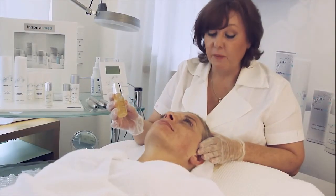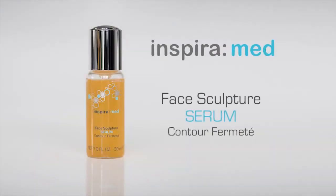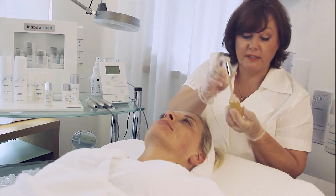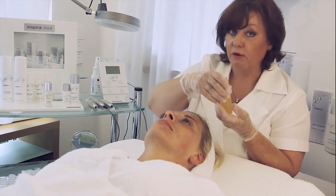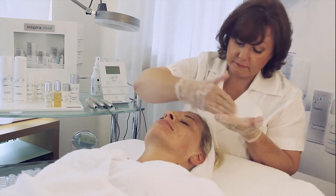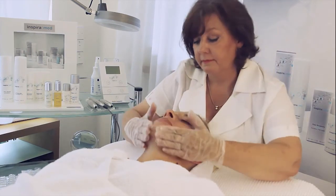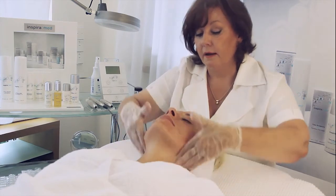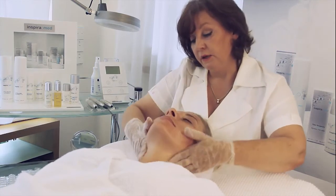Now because we have created many micro-channels in the face, we take the product with the active ingredients — the Face Sculpture Serum. Please be very generous with this application, because the skin is open and needs a lot of nutrition. Therefore use one or two pumps, if necessary also a third pump. Put it on over the whole face and also the neck area, with a light massage.